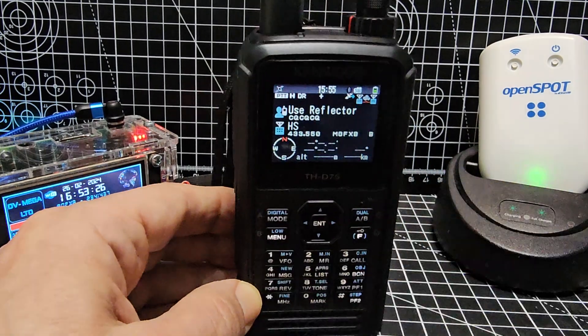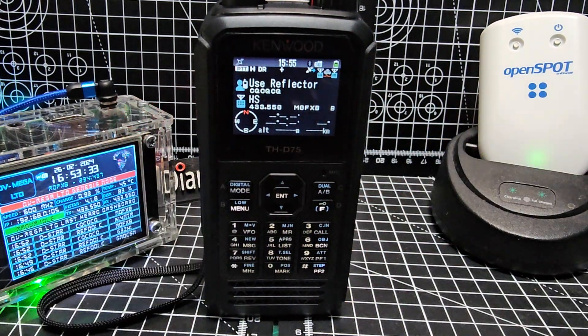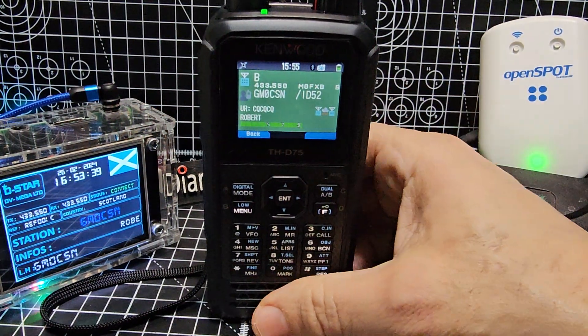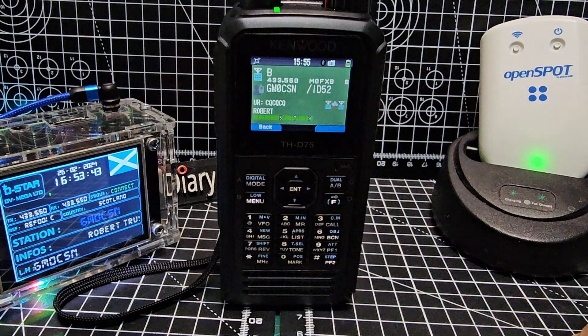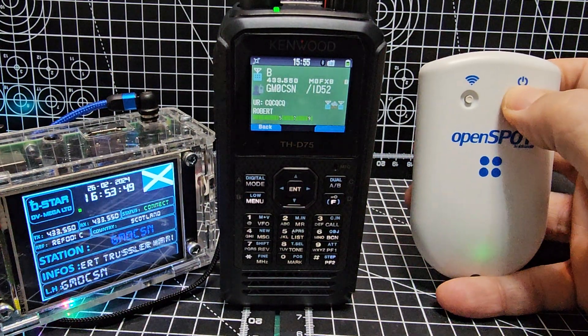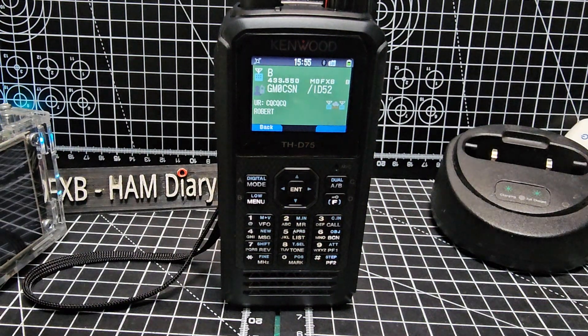The next new feature is what they call DV Connect, and big thanks to PA7LIM who created this app. We can connect via Bluetooth from our radio to reflectors — XLX, DCS, XRF — without having to use external hotspot devices. So we're going to turn those off now and show you how that works.